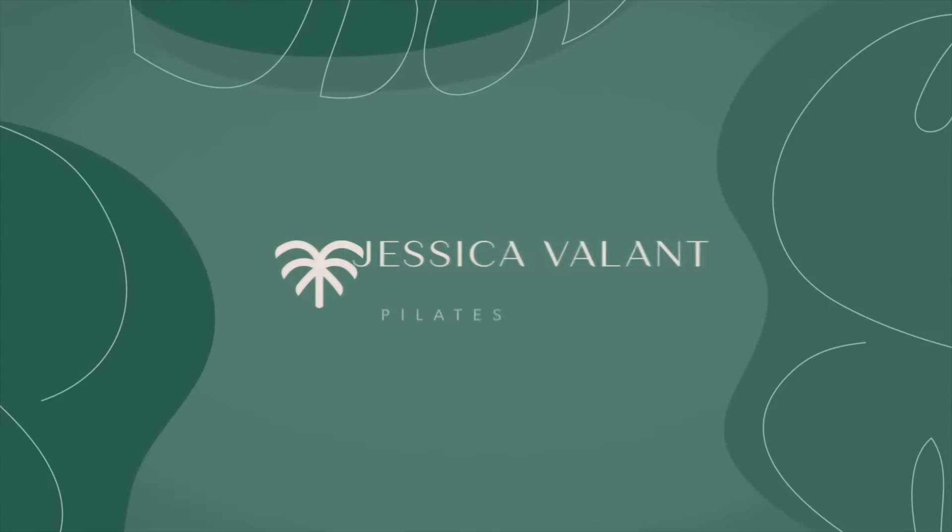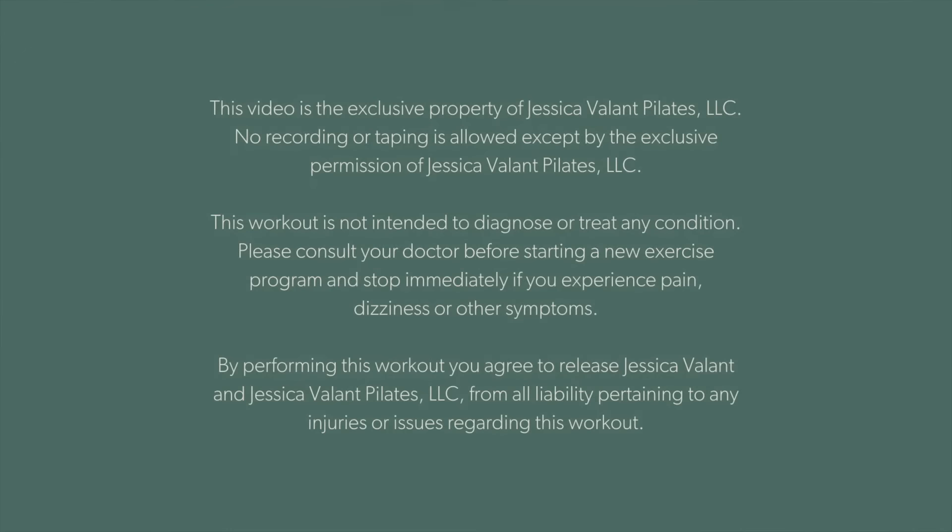Today we are doing a Pilates-based workout that's safe for osteoporosis. The workout we're doing avoids flexion and twisting through the spine, and we're going to do moves to help build up our muscles and bone density and help with balance and mobility — all things that are really important when you have osteoporosis.